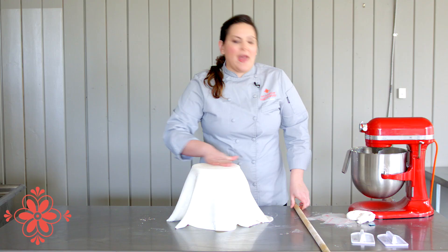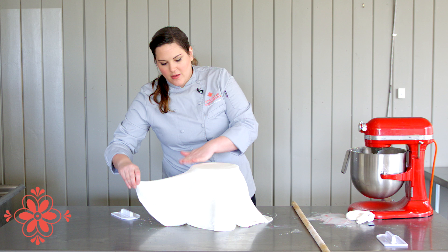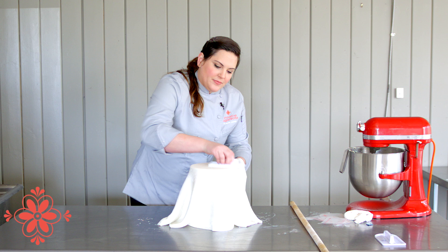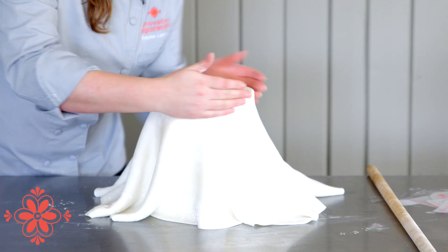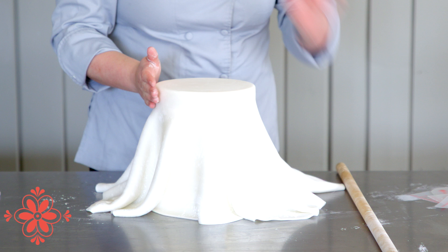Step one: don't panic and instantly try to start smoothing down the sides. Just like when you're covering a normal tier, you really want to make sure it's adhered and all the air bubbles are pushed out from the top before you start working on the side. I've actually got a big air bubble, so I'll just lift it and get it nice and polished down. Just get that very top inch really well adhered. Once you've got that, your chances of it ripping or tearing along the top edge are significantly decreased and it probably won't happen at all.